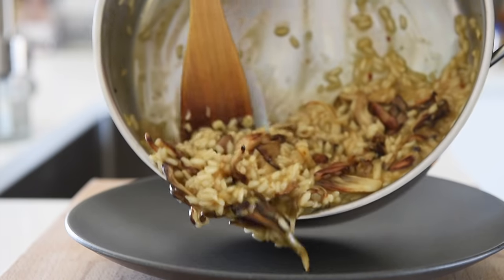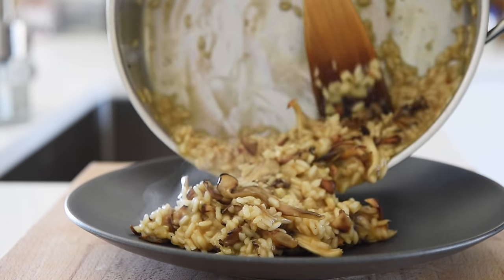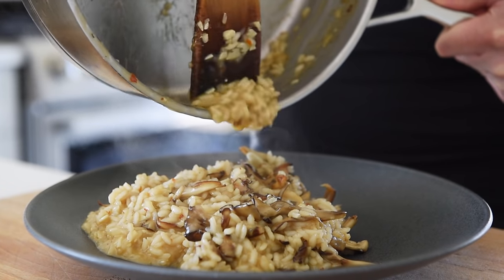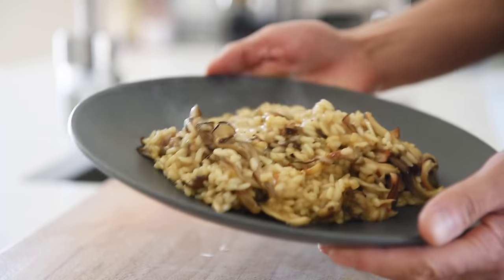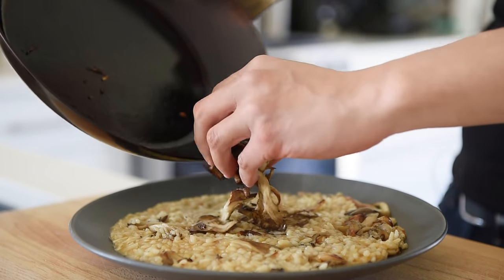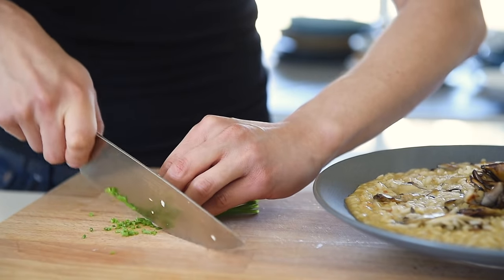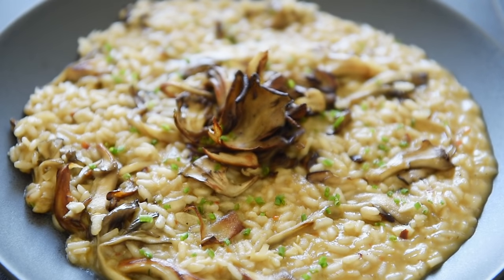Plate. Top the risotto with the remaining sautéed mushrooms and some freshly chopped chives. You can now enjoy this delicious risotto with absolute confidence.